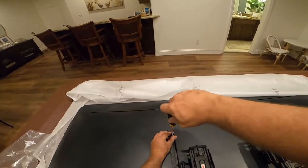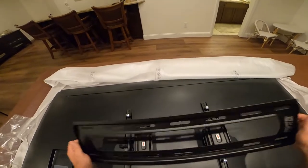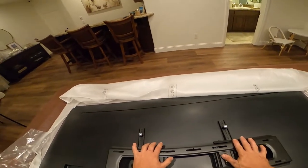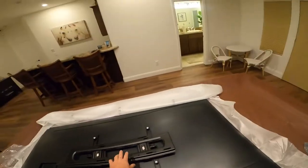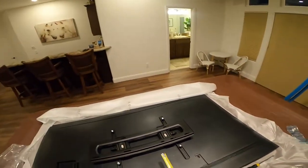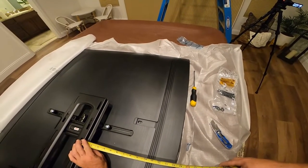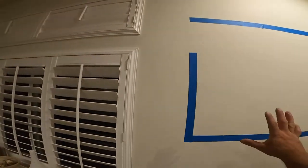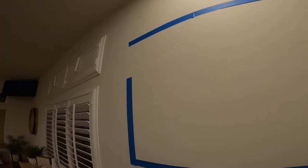The next thing is to see how the TV bracket sits on the wall. We want to measure from the bottom hole to the bottom of the TV — which is about 14 and a half inches from the center of the bottom hole to the bottom of the TV. That's going to give us our framework for where we're going on the wall.